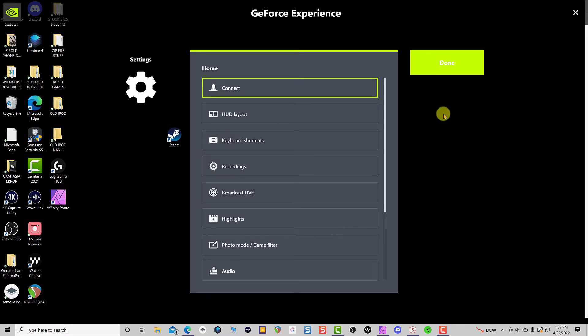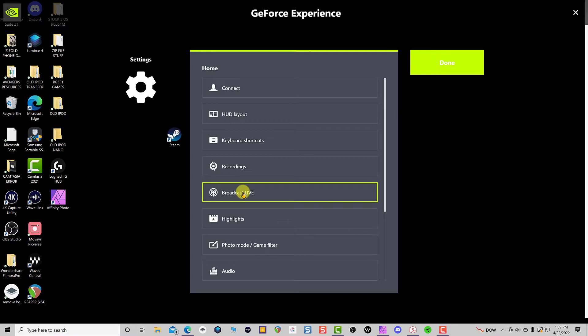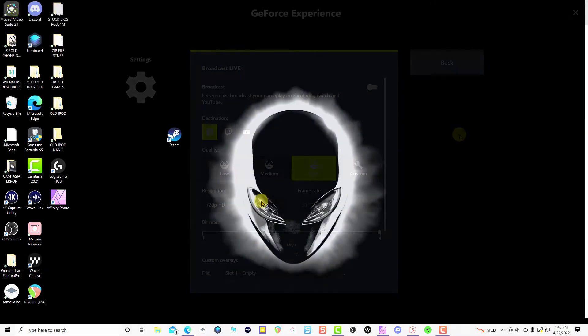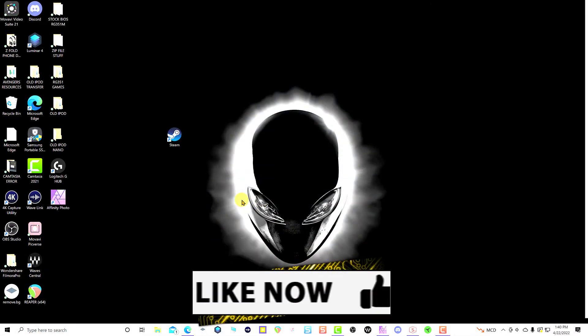Now you are looking for Broadcast Live — click on that. Once you are in Broadcast Live, look on the right side and you'll see a toggle button. Normally it is on, so toggle it off and make sure it is in the off position. Then try that and see if that works.